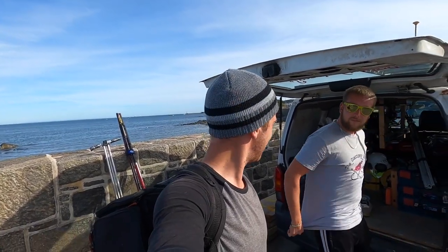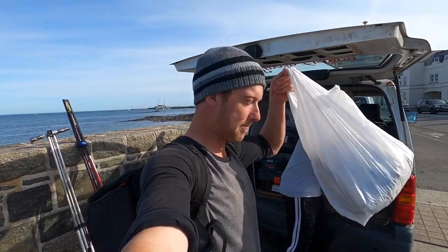Hi guys, we're back at Smash Fishing. We've got Sam with us today, we've got a big bag of worms and we're going gill head bashing, so stay tuned, it's Smash Fishing.